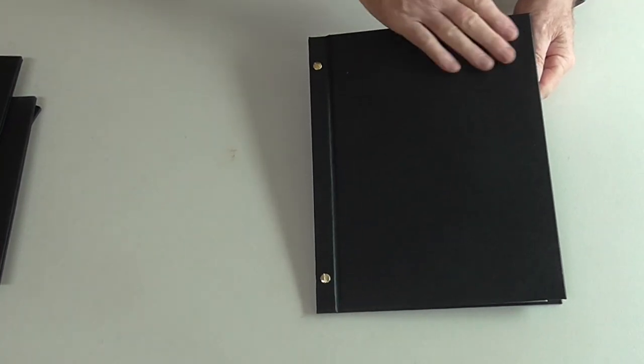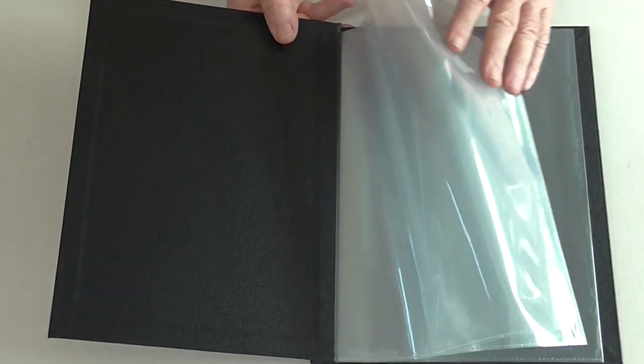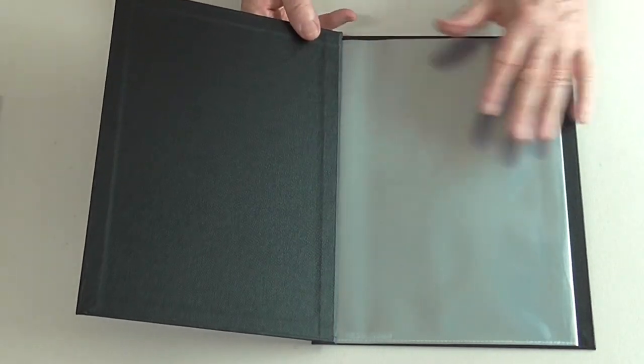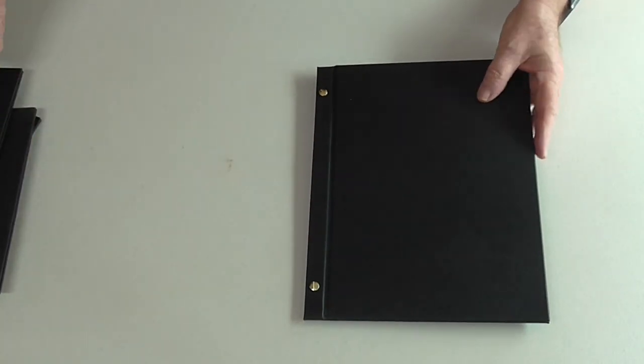Buckram menu covers. Beautifully handmade book cloth called Buckram. Two-part cover, comes with three pockets or six pages of menu. A4, can be printed on with your logo.